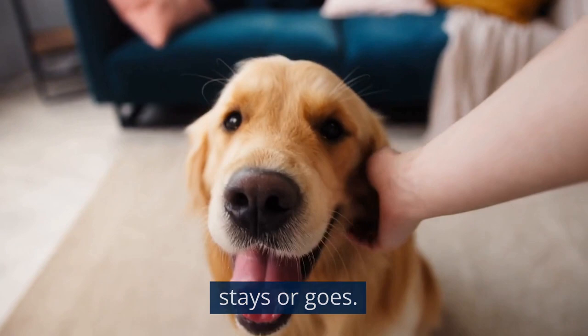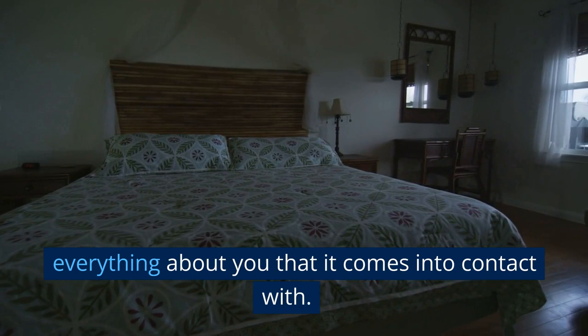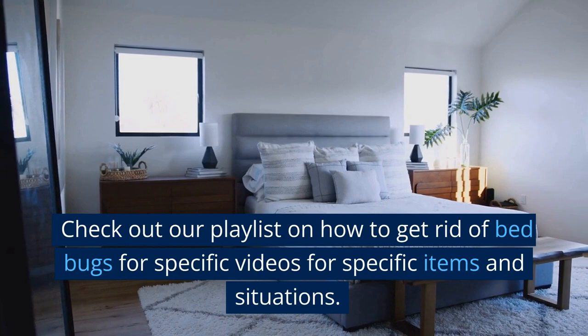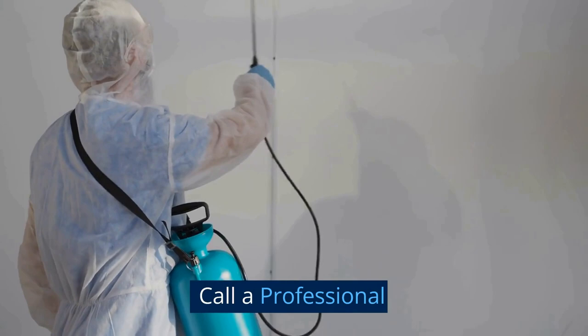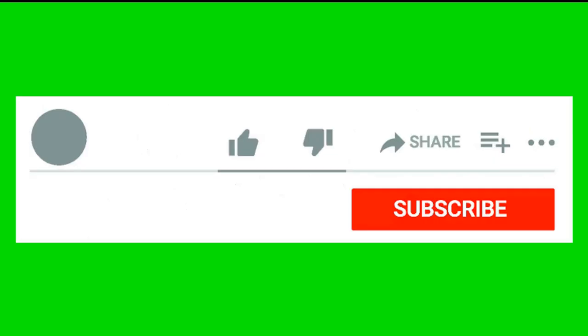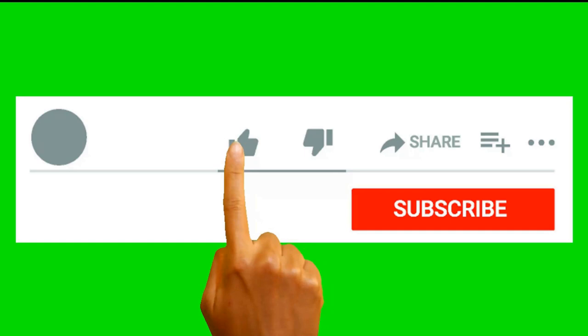Check out our playlist on how to get rid of bed bugs for specific videos covering specific items and situations. Additionally, consider hiring a professional pest exterminator if you are unable to get rid of the bed bugs on your own. Thank you for watching — if you found this video useful, please like, share, and comment to let me know what you thought. Don't forget to subscribe so you don't miss any upcoming videos.